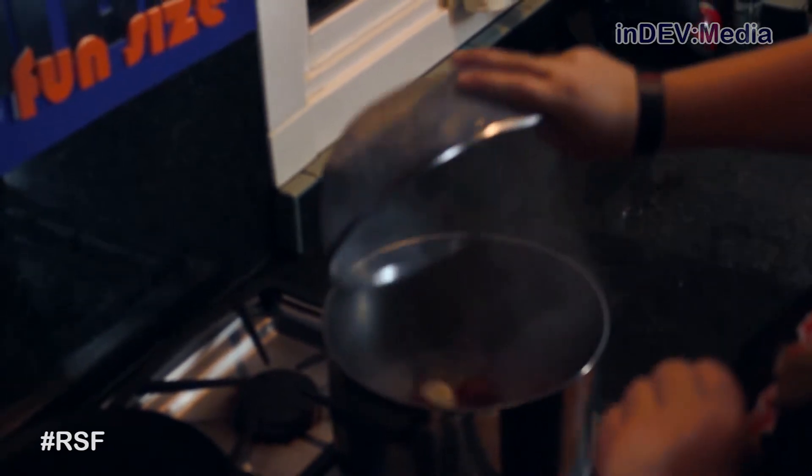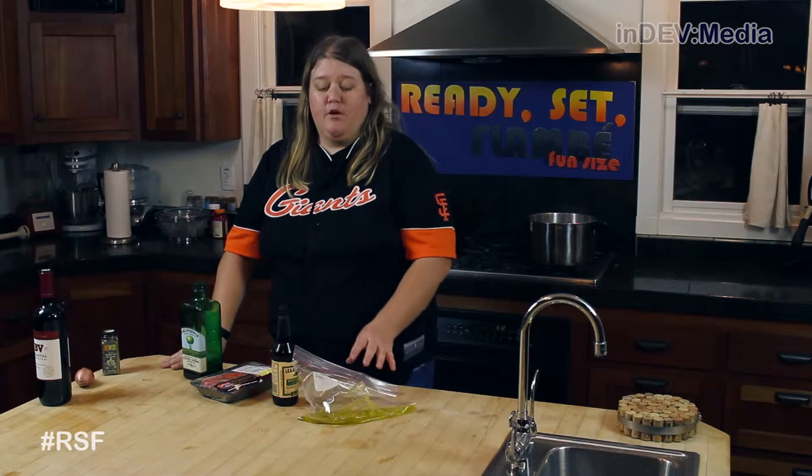Our first step is to boil our potatoes. Now that the potatoes are in the water, we're going to start making our marinade.